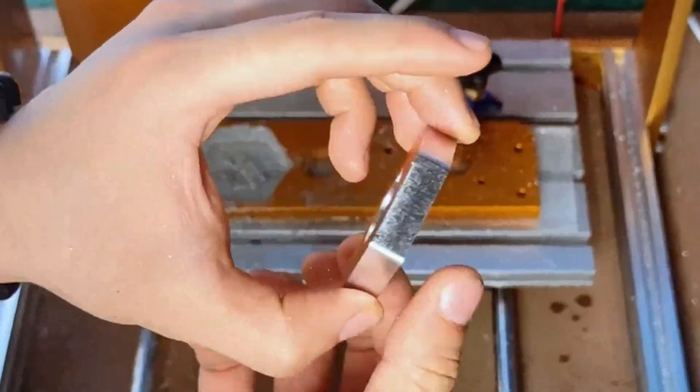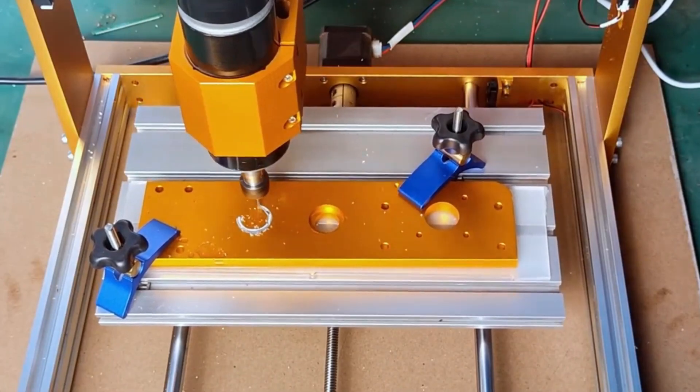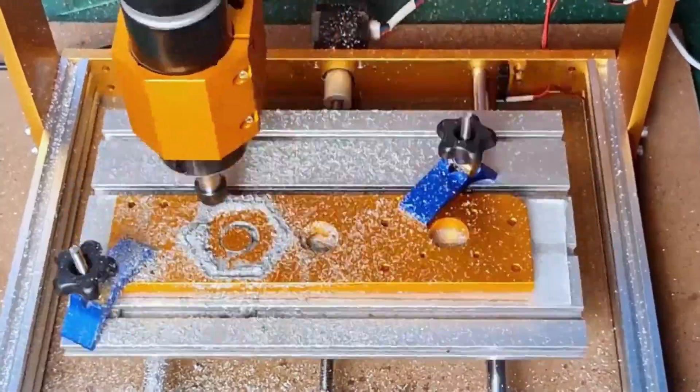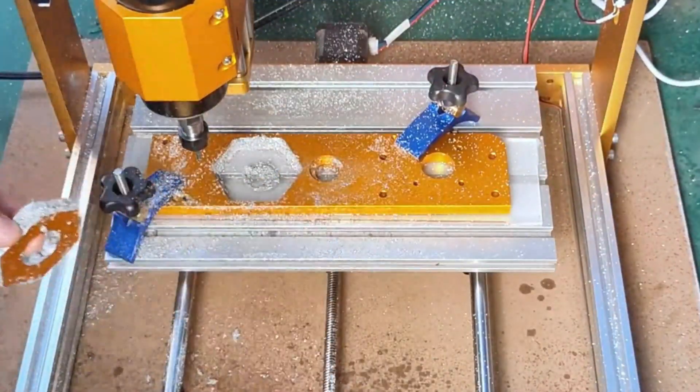Hi guys, today's video we're going to check out the 5 best CNC router machines on the market. This list was made based on our personal views and are listed based on rating, review, orders, price, quality, durability, and more.